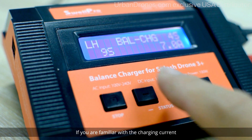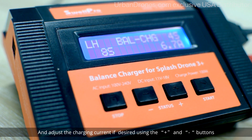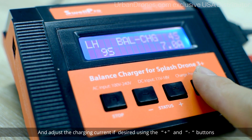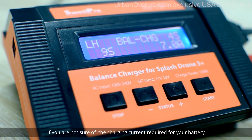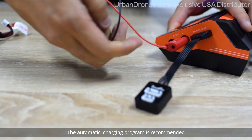If you're familiar with the charging current, it's possible to interrupt the automatic cycle and adjust the charging current if desired using the plus and minus buttons. If you're not sure of the charging current required for your battery, the automatic charging program is recommended.